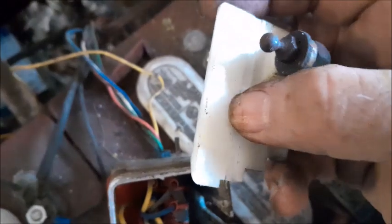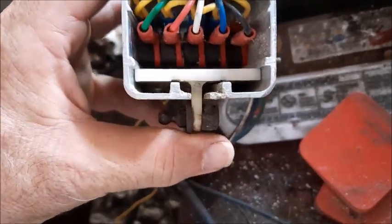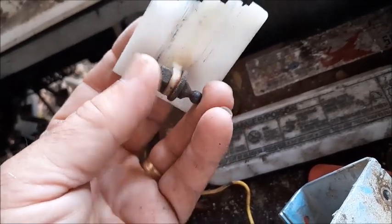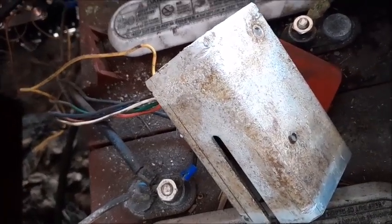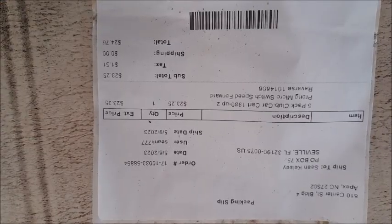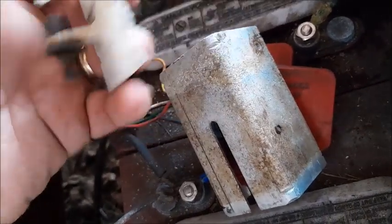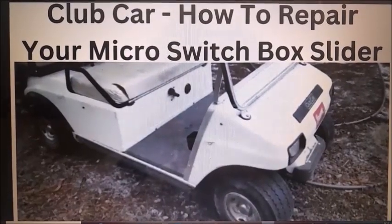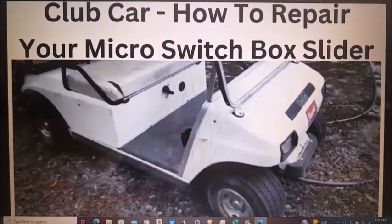When you take the back cover off this micro switch box the slider will actually pull out the back side. Flipping it over you can actually see the groove that got cut down into the surface. You can see with the slider plate in place it's actually tilted a little bit to the left because of that ridge cut into it. Unfortunately this part is a little hard to come by — I don't know why they don't make it, and instead they want you to buy the whole box which is about $200–$300. The micro switches themselves you can get aftermarket for $20 or less — I paid $24.76 for all five micro switches. So basically what you end up paying the $200 for is just this plastic piece and the metal housing. In some situations your problems may be related to the slider bar, in which case you might want to look at our other video: Club Car — How to Repair Your Micro Switch Box Slider.